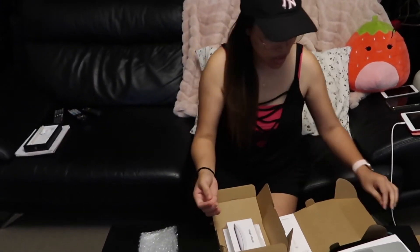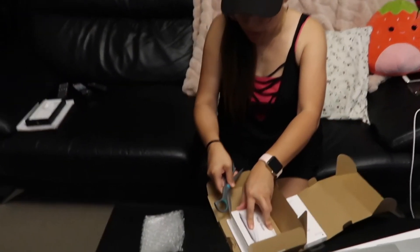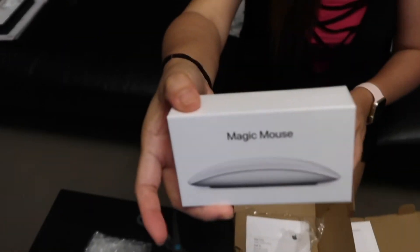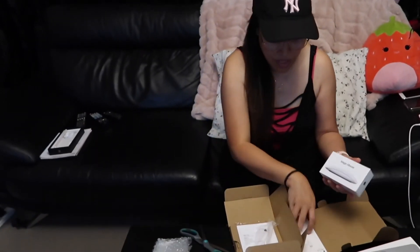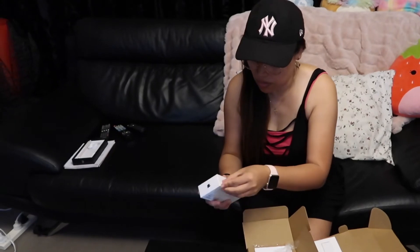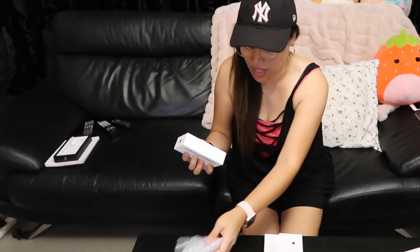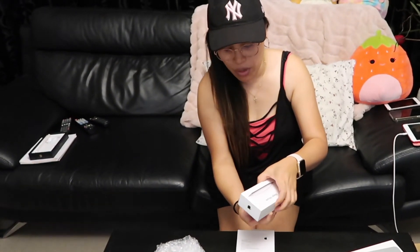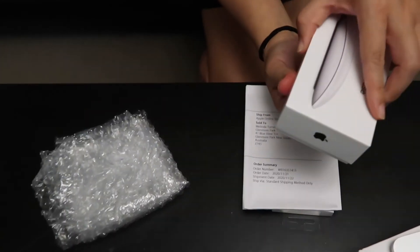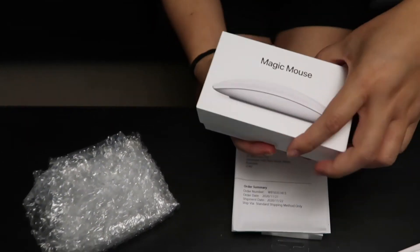Here comes the mouse — nag-order ko po mouse guys, kaya para sa yun ganahan mo gumagamit sa mouse. Magic mouse guys! Di ba? Magic mouse for my laptop. Okay, let's open the mouse — magic mouse. Ta-da! Di ba? White mouse!